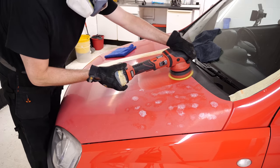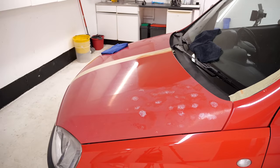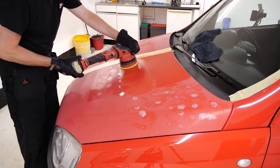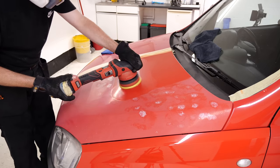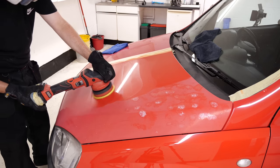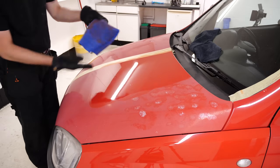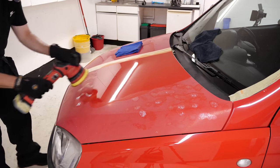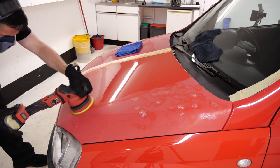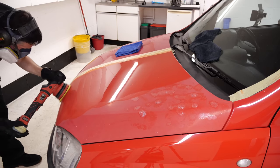And now for the mammoth task of trying to restore the paintwork. I've used Kosh Kemi H9 heavy cut compound with a Chemical Guys heavy cutting pad, and then gone over afterwards with the Rupes Uno Protect. This is a really good finishing compound - it's going to get rid of any light marring, and it's also a sealant, so it's an all-in-one product. You can go over it, leave it, buff it off afterwards, and you don't have to apply a wax or a sealant or anything like that because it's done it all for you.